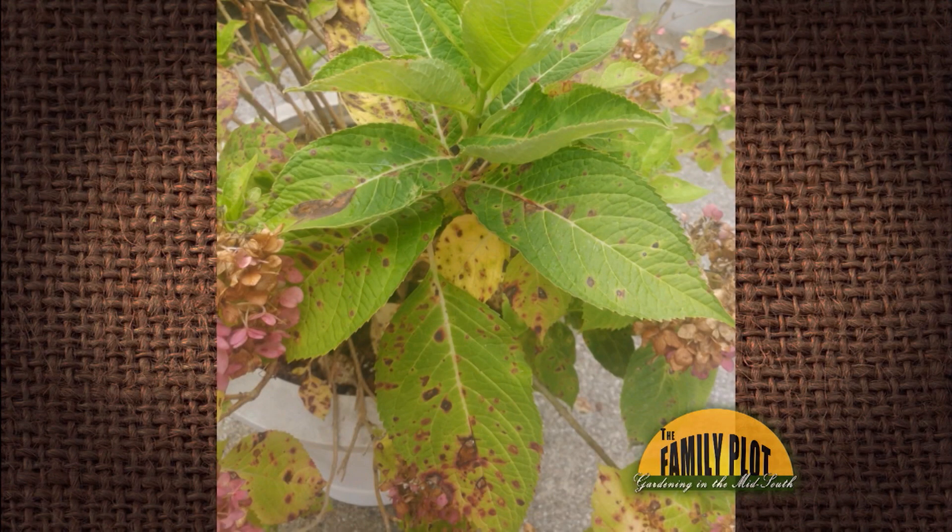What is this on my hydrangea? This is from Mr. Bill right here in Memphis — good picture. We've seen that of course, you see it on your pretty much your big leaf hydrangea types, your oak leaf hydrangeas for sure. Cercospora.